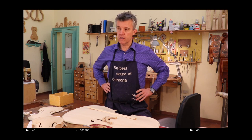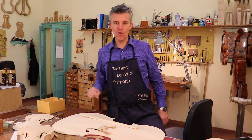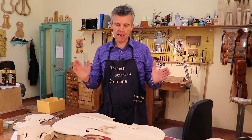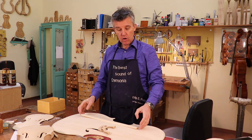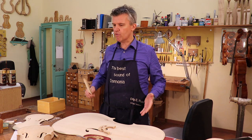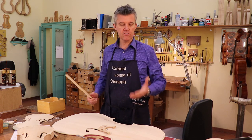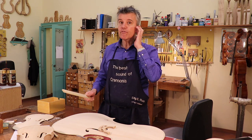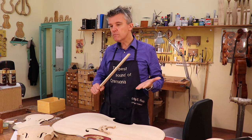It took 40 years to make this video. Hello, back again! Here we are in Cremona, Italy. I'm a violin maker. Here we talk about the wolf tone, and this is not only for cello players but for everybody — double bass, violin, viola — they all have problems with wolf tone.